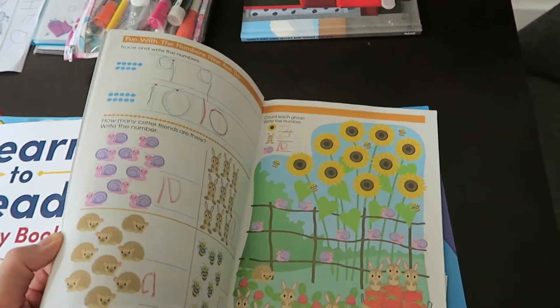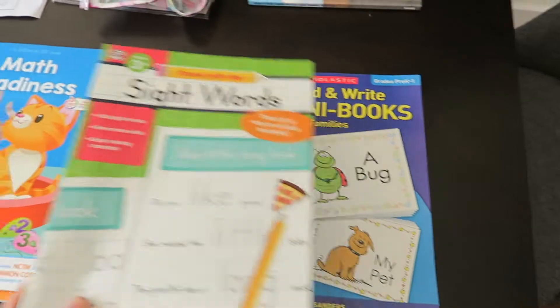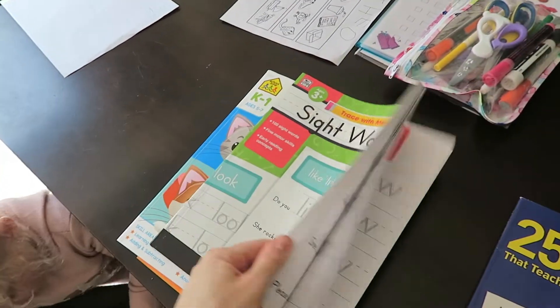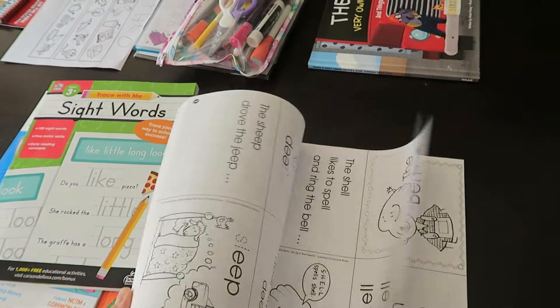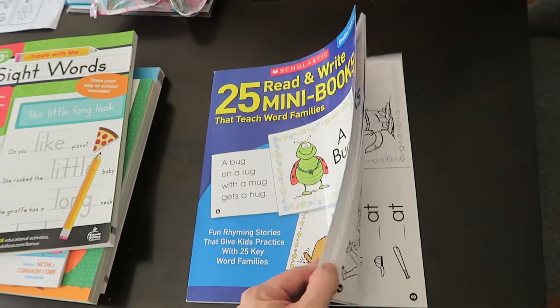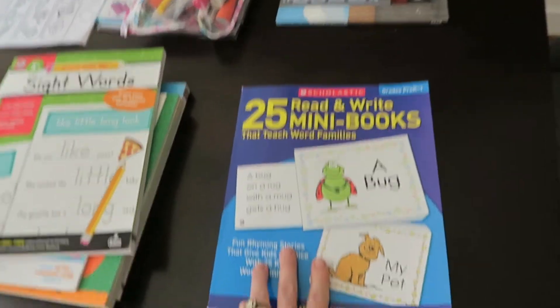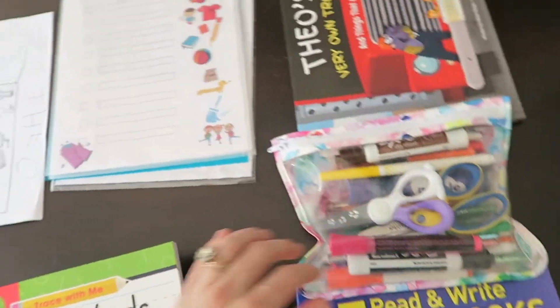The next set of books is a very basic math book — math readiness — super cheap on Amazon. There's also a sight words book which we haven't got to yet, so I think that will come with time. I'm realizing that we learn to read through multiple exposures to words. I also have this little mini book set so you can construct little books with different word families that I explained before.